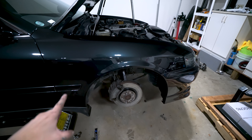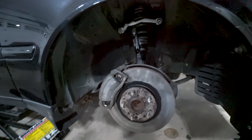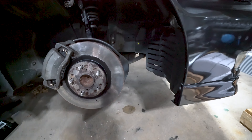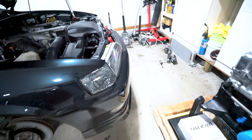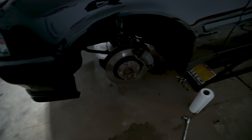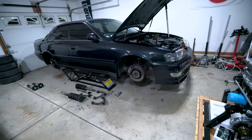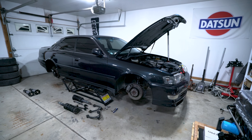I didn't film too much because I just kind of got sucked into it and went at it. But the front coilovers are in, camber arms are in, roll center adjusters are in, spindles on, caliper, rotor — everything got done on both sides. It's not fully torqued, everything's just kind of hand tight for the most part. My body really hurts right now, so we're gonna call it a night.